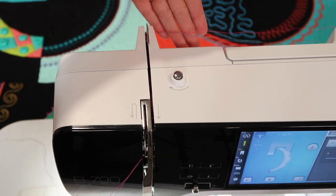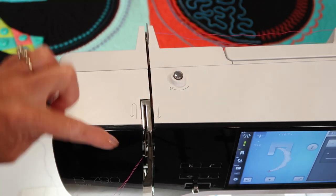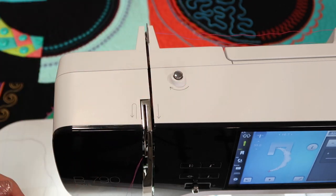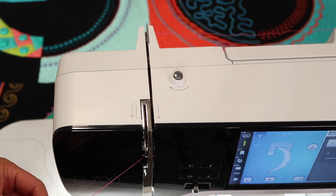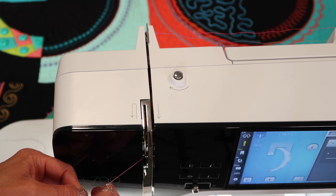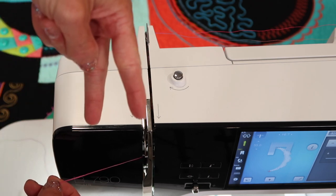It doesn't matter which of the two threads goes on which side, and it also doesn't matter when I get down to my needle which thread goes in which needle. The only thing to be aware of is your needle threader is not going to work because there's no needle in the center — the needles are now off to each side.